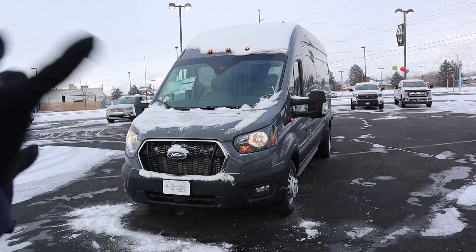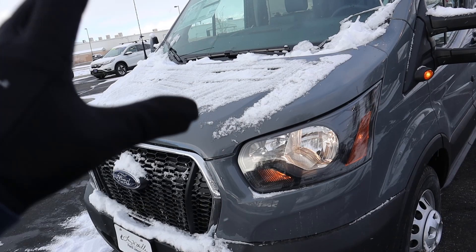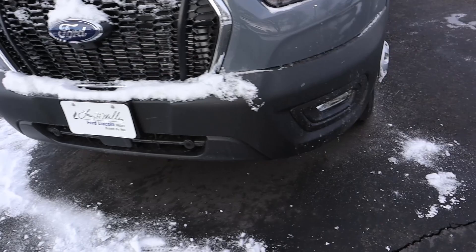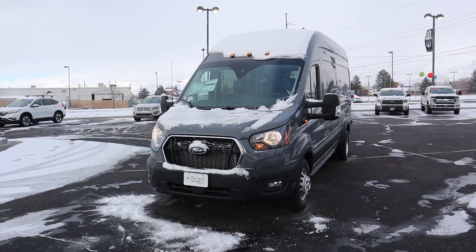Let's go to the front end of the cargo van. Sorry about all the snow — it has just been snowing every single day here in Utah. I love the color on this; it's Abyss Gray, and it looks really good — so much better than a regular white van. We've got halogen lights at the front, a pretty basic grille design with the Ford logo in the center, parking sensors up front, fog lights, and cab lights at the very top.